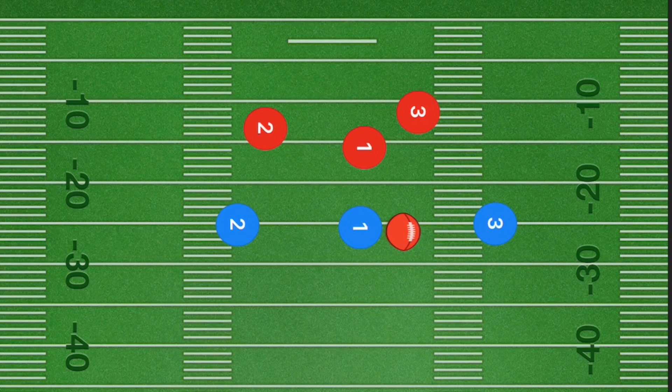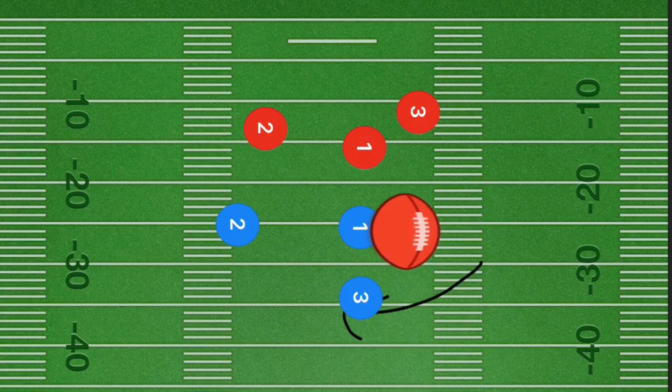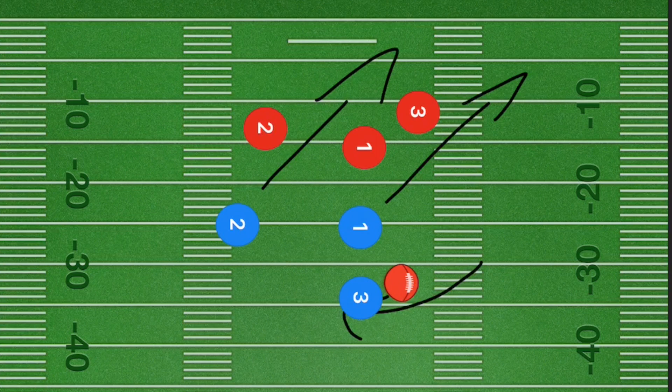In our third play, player three is going to run behind player one, who will lateral it back to player three. Both player one and player two are going to cut out at a 45-degree angle towards the right side, and player three is just going to run it right up that left side. He has to be super quick for this play. If you have a player who's faster than pretty much anyone on the other team, this play may just be for you.